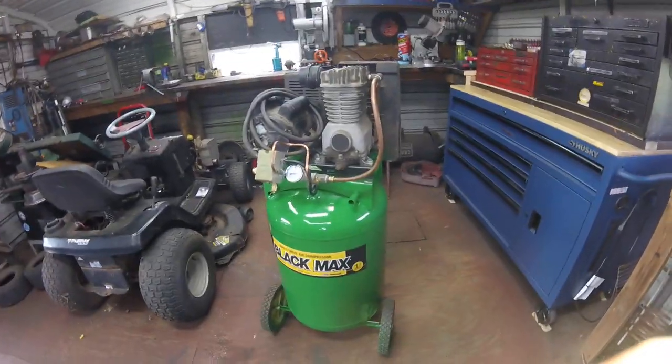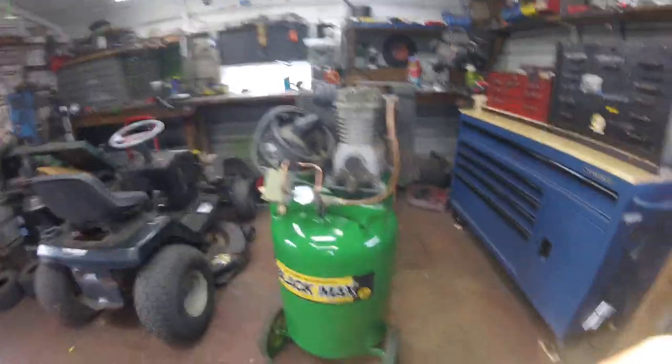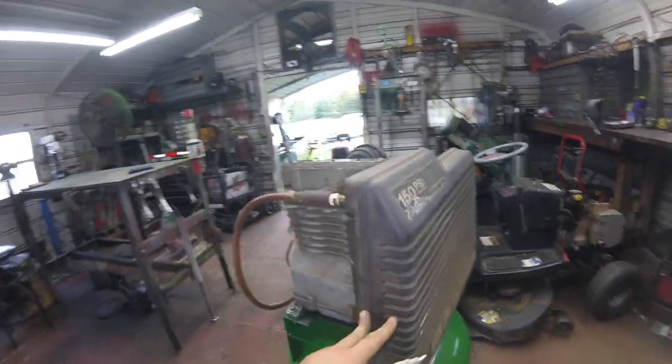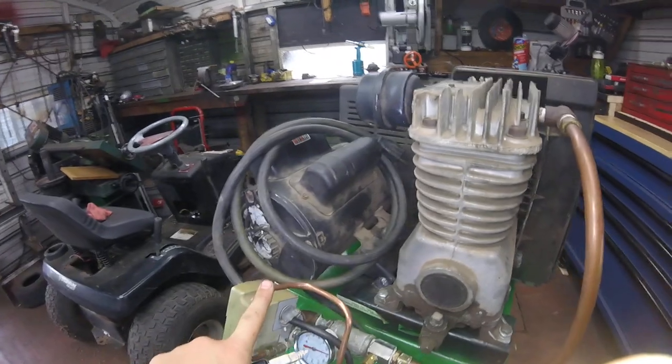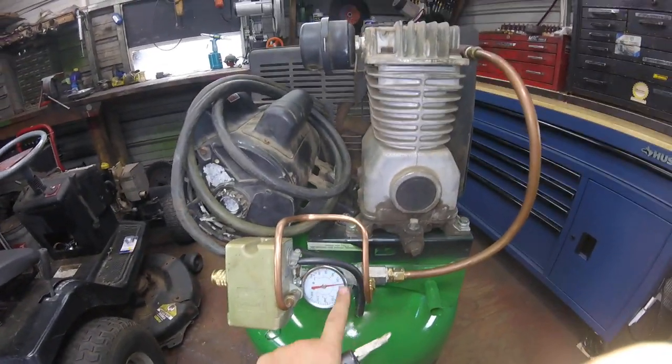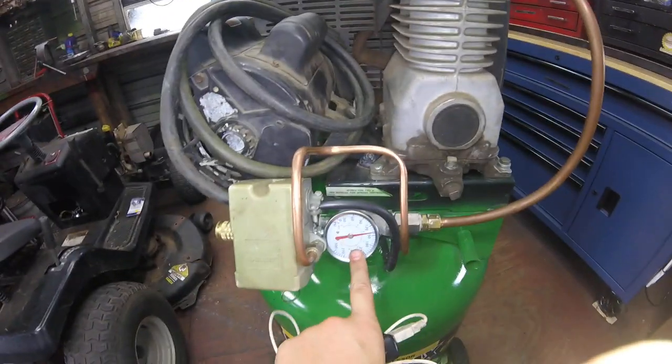So this is the compressor that my dad and I have been working on. As you can clearly see, we've added the guard as you've seen in the videos. We've added the pipe. We added this new pipe as well. And recently we bought this new gauge because the other one was old and we didn't know if it was working or not, so we got a new one.